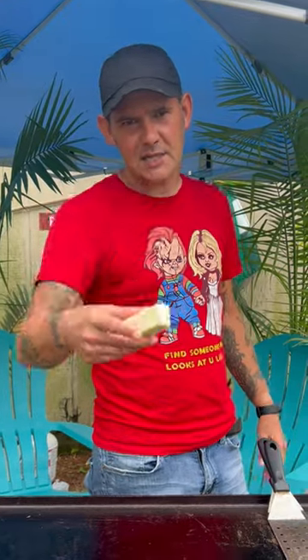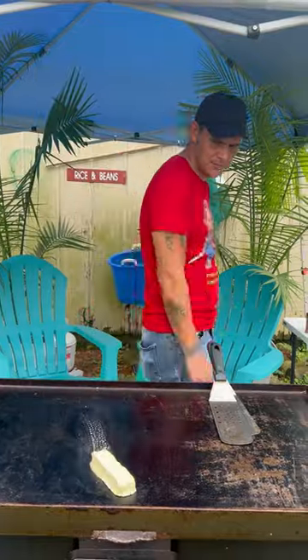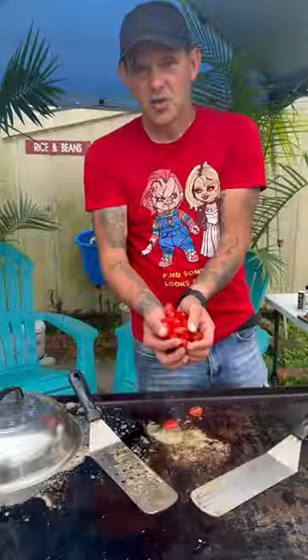All right y'all, we're gonna make some lobster and sausage pasta — baby, let's go! One stick garlic and our butter. Go up on there with a nice lobster, now Cajun seasoning, salt, pepper.